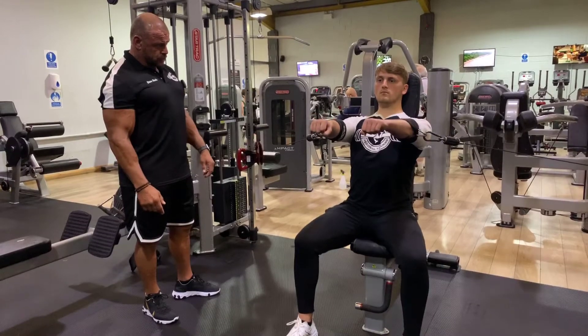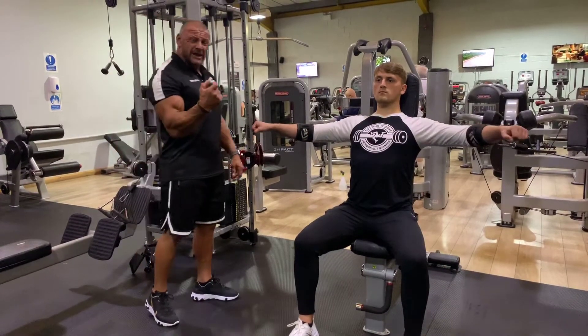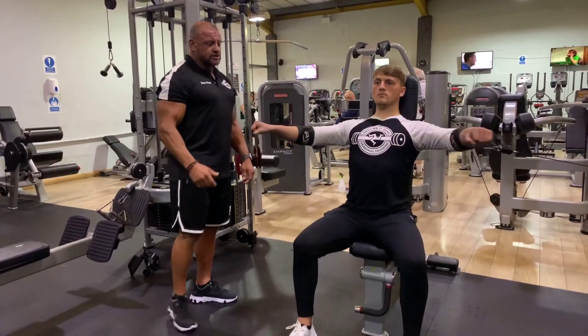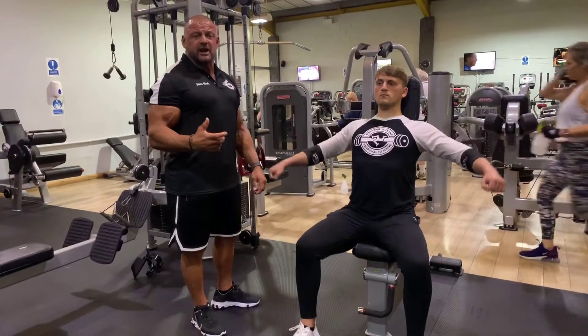Two more. We're nailing those scapula tight and down on the bench. So that's a cuffed chest fly targeting clavicular fibres.